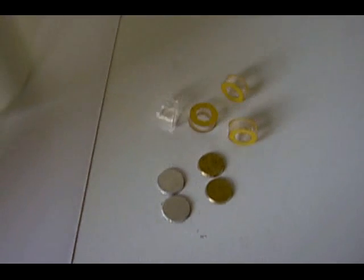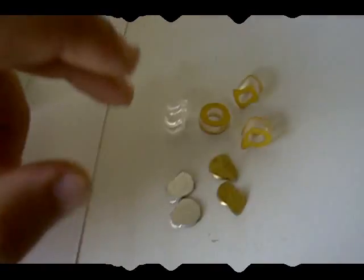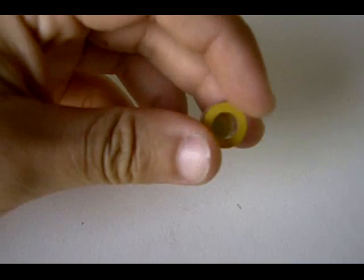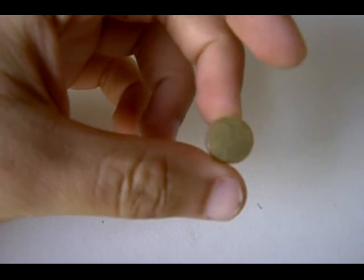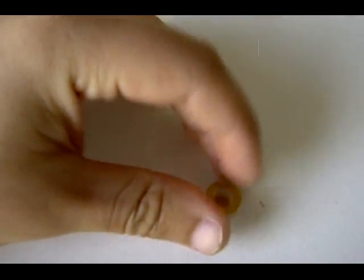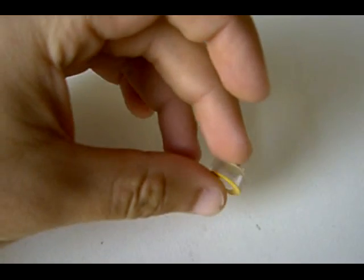If you don't have any of these, you can use silver coins and copper coins and they'll make just the same effect. We grab some of the pipe that we've cut down, peel one of the adhesive layers of double-sided tape, and stick the brass disc at the bottom. We don't stick anything on the top just yet — we just place them like that, and they're awaiting to be filled with salt.